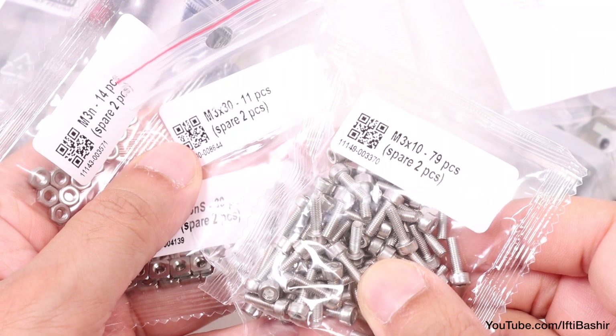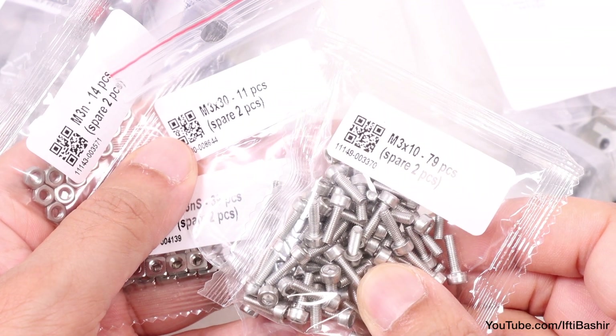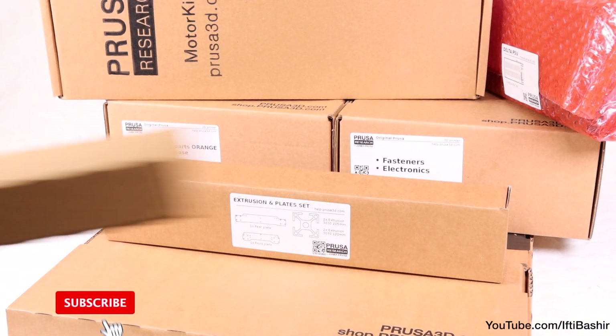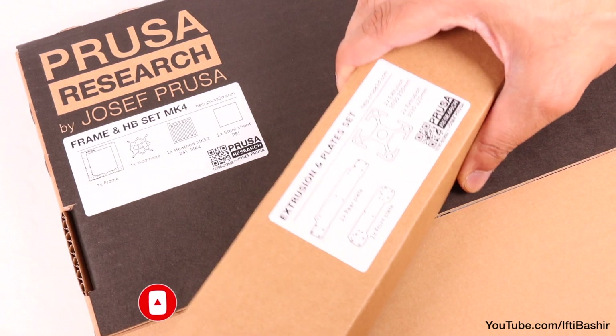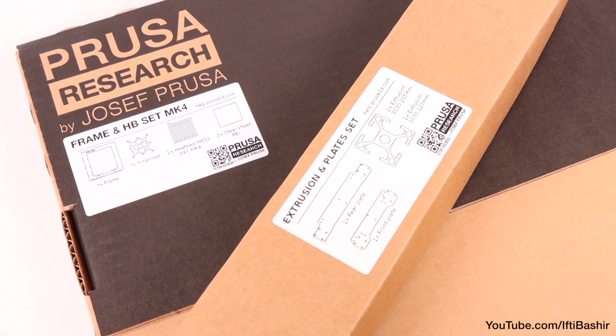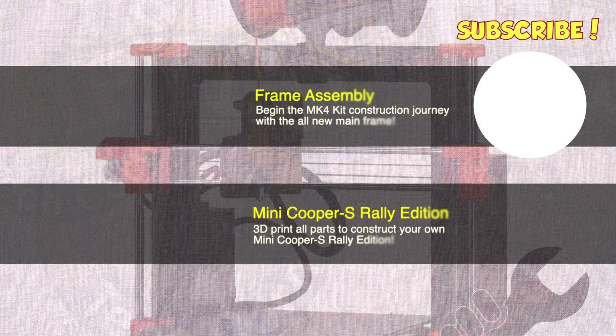Otherwise, that's all we need for now. There's no soldering or wire crimping to complete. So with everything we need to get started, along with plenty of spare desk space at the ready, join me in the next video where we'll get started with the main frame and Y axis assembly.